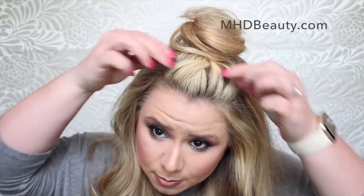Hey guys! This is Madison Dennis with MHD Beauty out of Nashville, Tennessee. For today's tutorial I wanted to show you guys how to do this French braided top knot half up half down look. So let's get started.